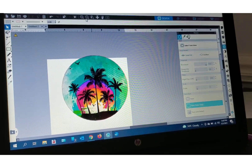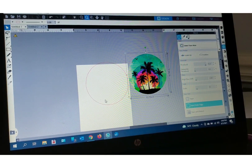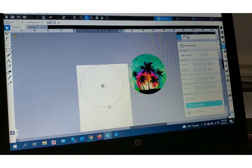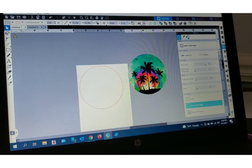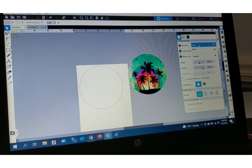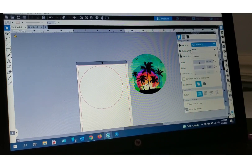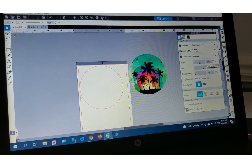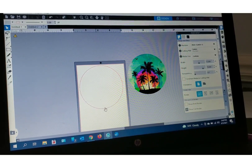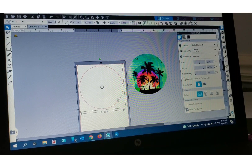Now we have our printable image — that's what we're gonna print — and this is what we're going to cut. It's already been mirror reversed, so you can go over here, change your settings. I have it set to no machine because I printed. You can change your settings to Cameo. It's going to bring my cutting mat back. I'm gonna change it to my paper-sided 12 inches wide and I can now run this through my cutter. Remember, it's already mirror reversed, so this is ready to cut.